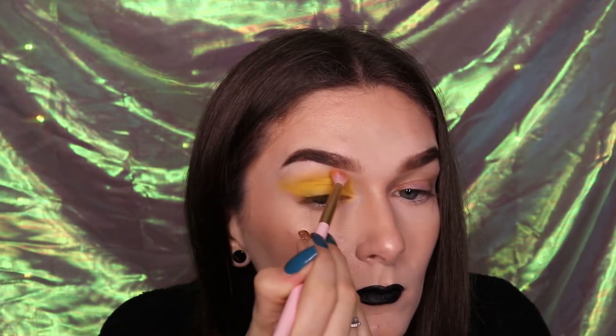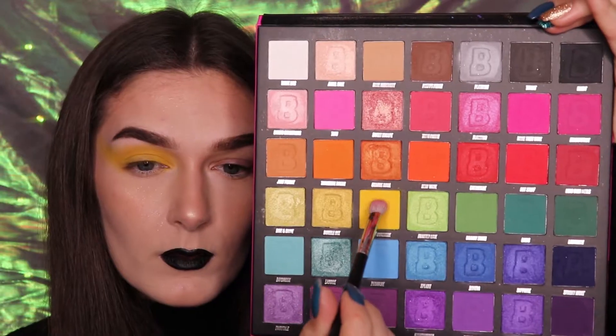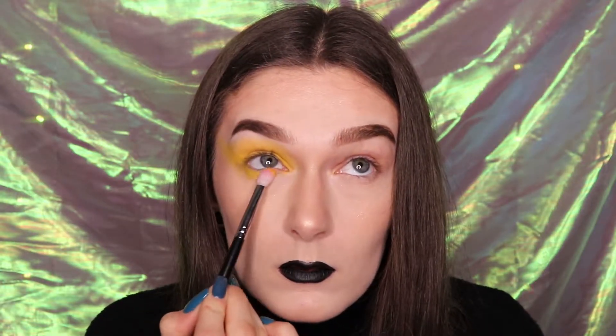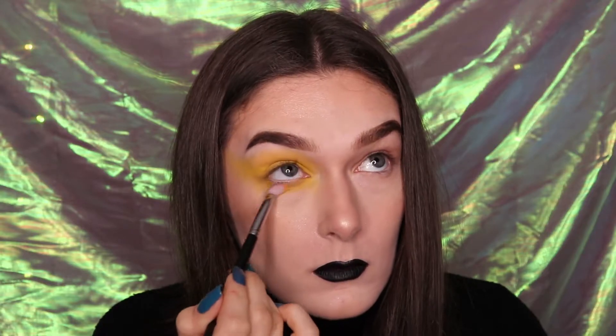Make sure you blend this yellow shade evenly throughout the crease and begin to bring it out towards the temple to create an elongated eyeshadow look. Take a medium sized domed brush and go back into that Hello Sunshine shade and begin to apply this into the lower lid of your eye. Ensure that you blend the lower lid outward towards the temple so it seamlessly blends with the upper eyelid shadows.